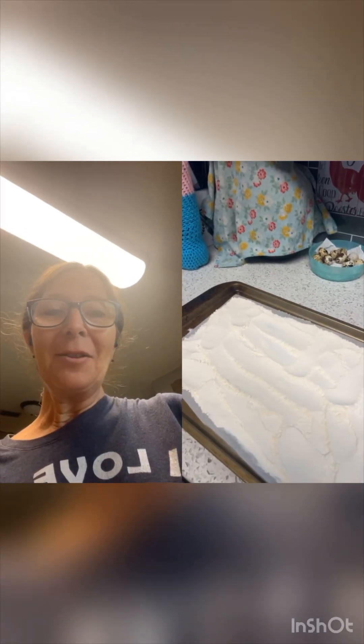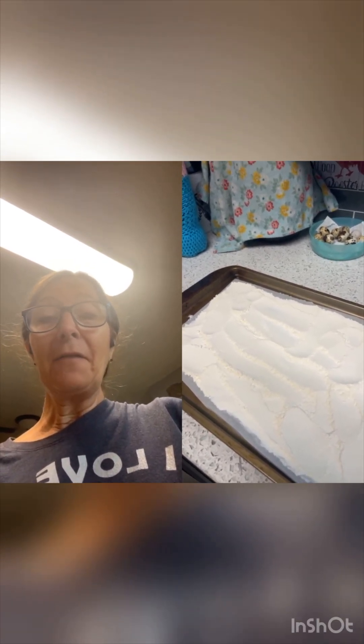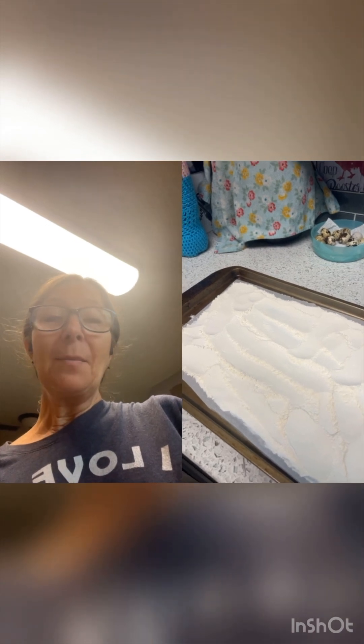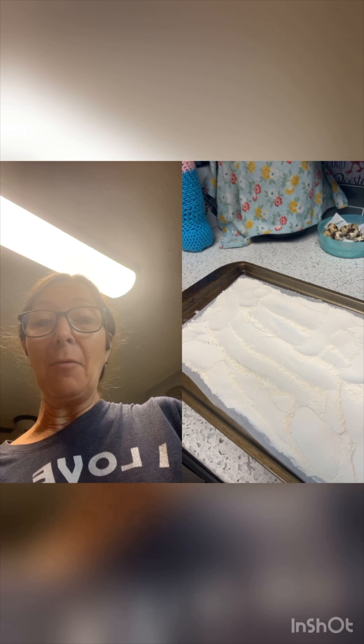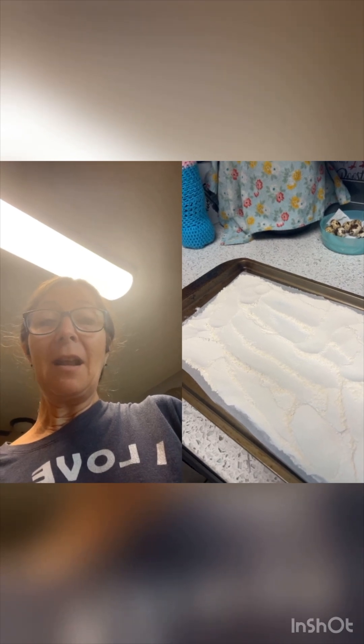Hi guys, welcome back to my channel. It's Lori with Simple Suburban Homestead. Today we're going to make some edible cookie dough. The first step is baking our flour. We have some other things in the oven at 325, so we're going to put our one cup of flour into the oven and bake it for about 10 minutes. That'll kill any germs or anything in the flour that would harm us if we eat it raw.